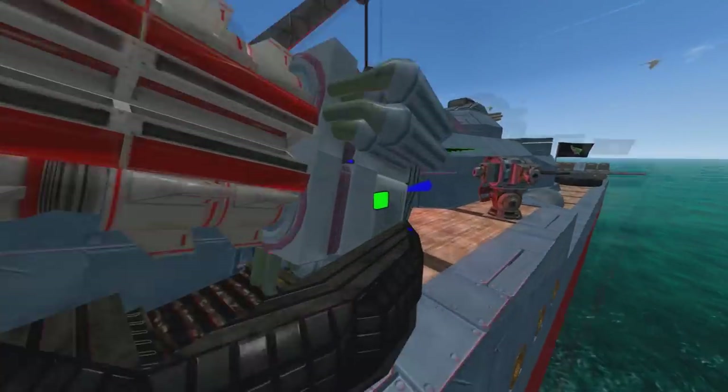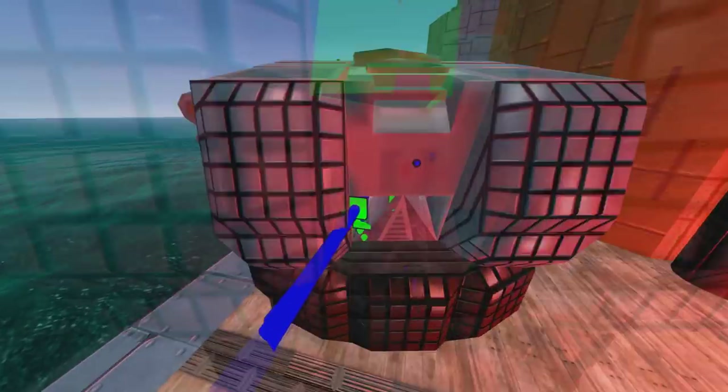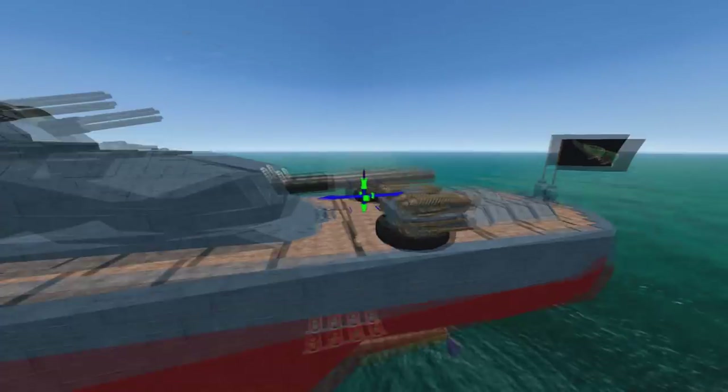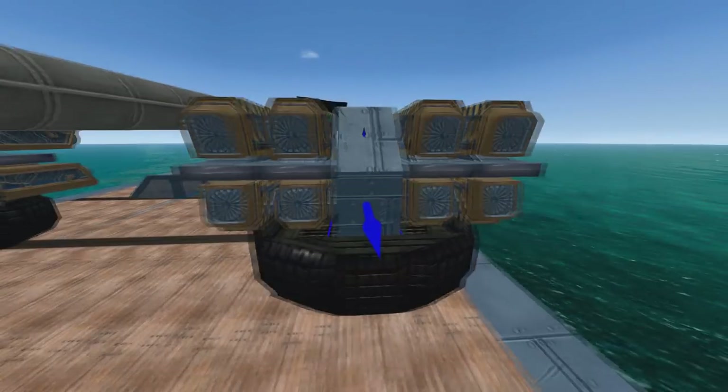He's gotten very quickly onto the new turret-on-turret action — you can see that. He's using elevation-only turrets, which is a little bit cleverer. Yeah, it's quite a lot more clever than what I was doing.